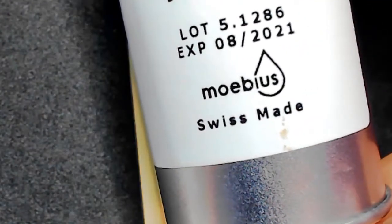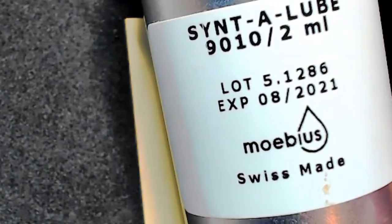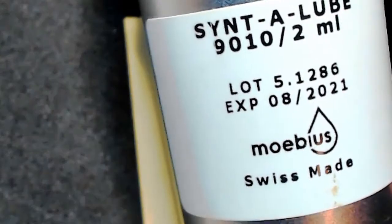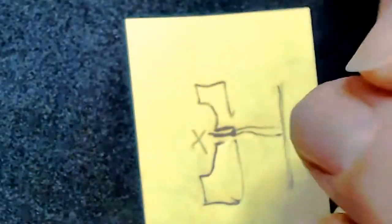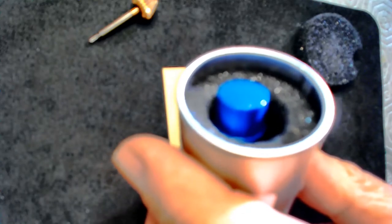This is the Mobius 9010 oil — it's 2021, and it's very, very light oil. It comes in a fancy container, and the oil is here. This stuff is like gold — it costs about 50 or 60 bucks, so it ain't cheap. It's stored in a foam-lined container.